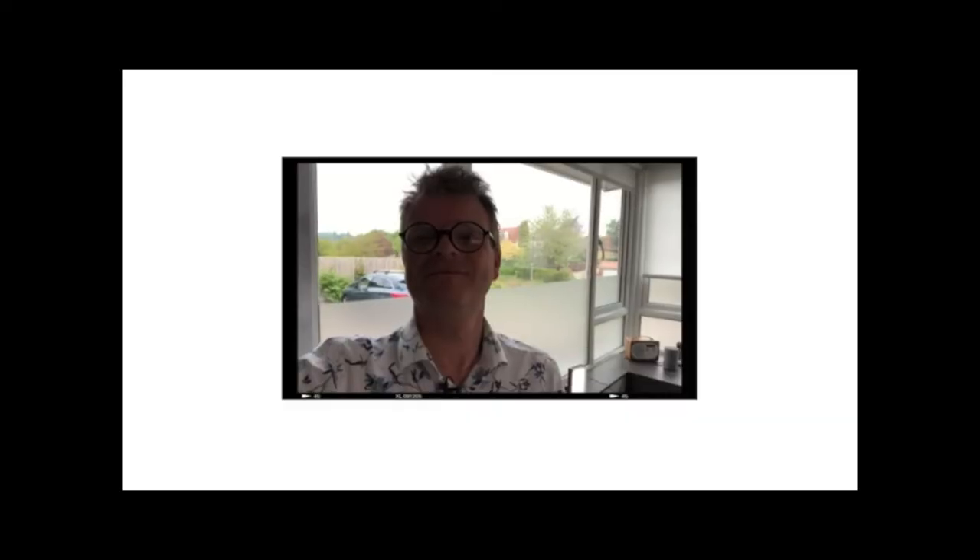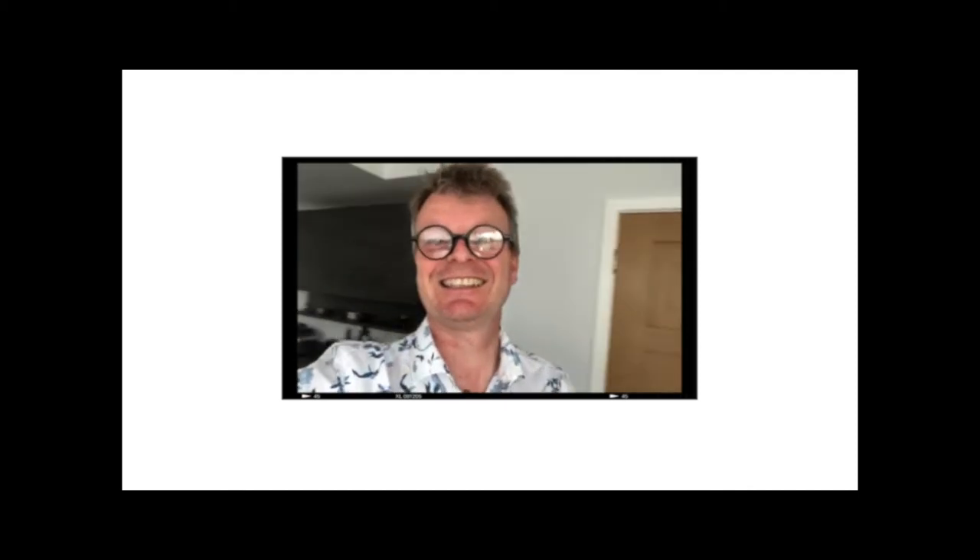Tip number six — now this is a biggie. Make sure that you've got the light source behind you. How many times have you taken a picture of somebody inside a house only to find the people are really, really dark? That's probably because the window is behind them. Turn around, put them the other side so that the window's behind you — light source behind you — and suddenly you've got a really well-exposed picture.